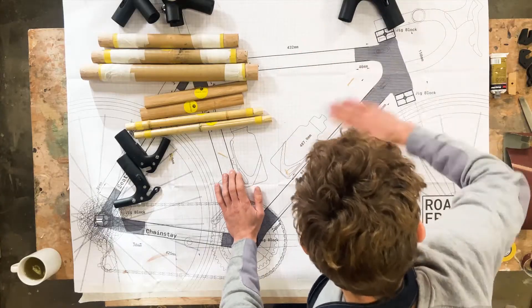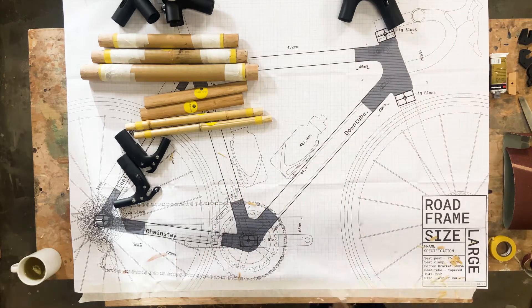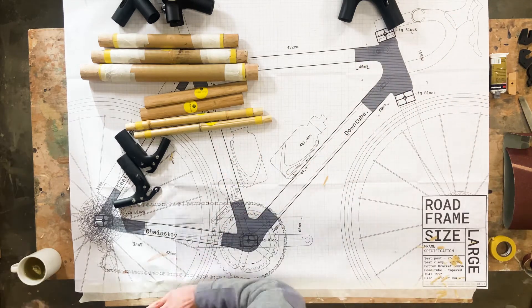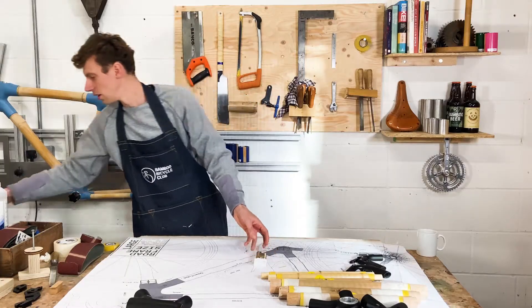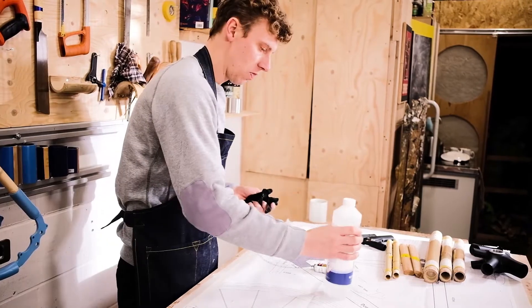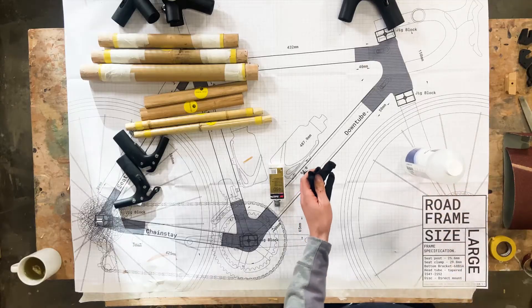Clearing the bench means we won't get any debris in the glue or make any mess as we work. For this job you're going to need the cleaner and some gloves.